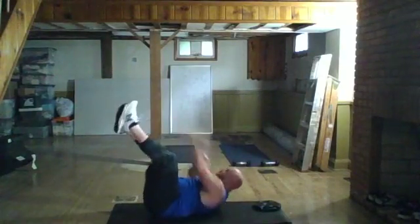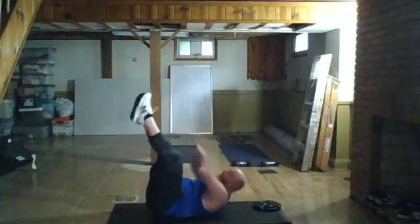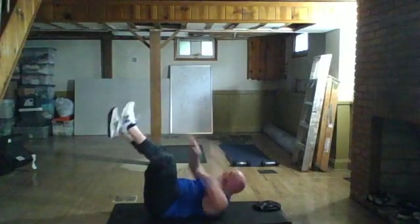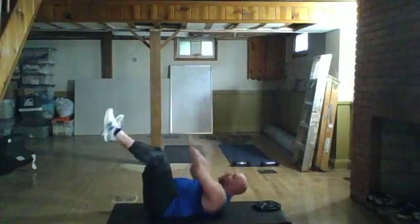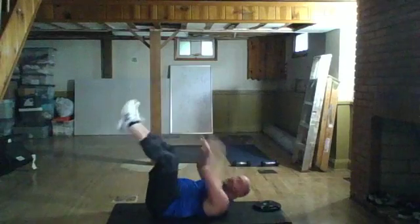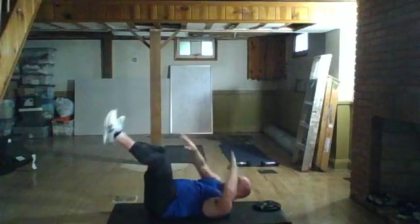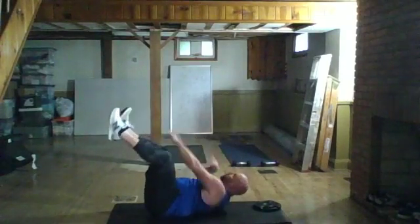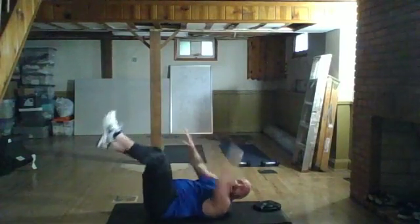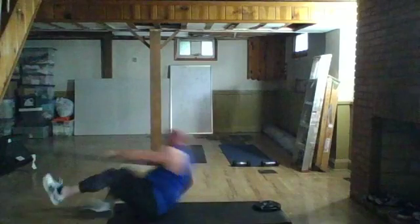Quick, quick — shoulder blades off the ground. 20 seconds. Give me ten more seconds, keep going. Give me four, three, two — chill.